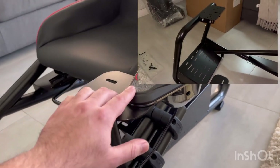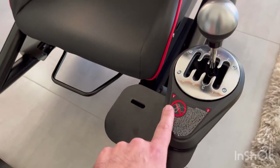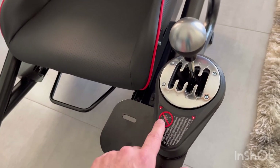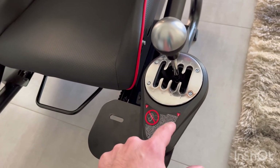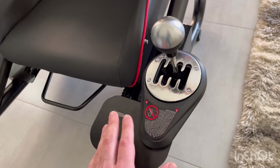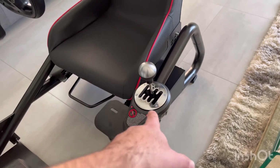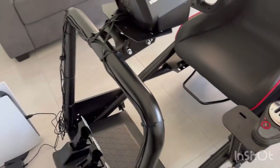The only real minor issue I had was mounting my TH8A shifter. It has two slots — one here and one there — and my TH8A wouldn't line up, so I used one slot and drilled a small hole myself. That was the only modification I had to do to get my shift lever to work, but otherwise everything else fitted perfectly with no issues at all.